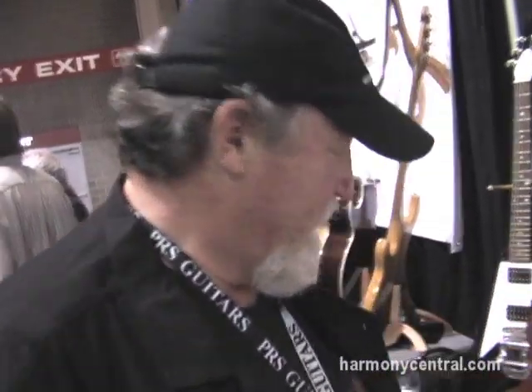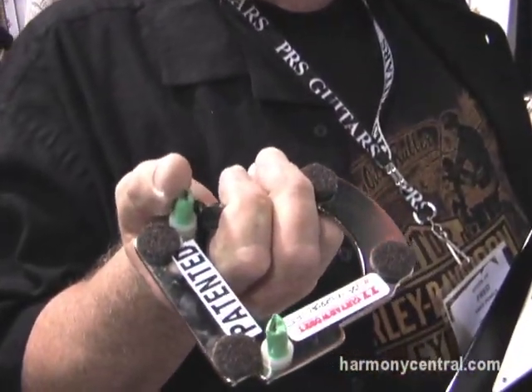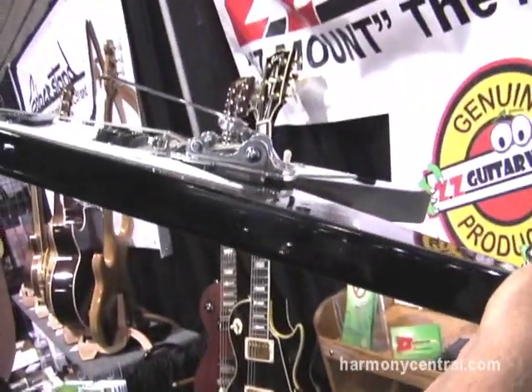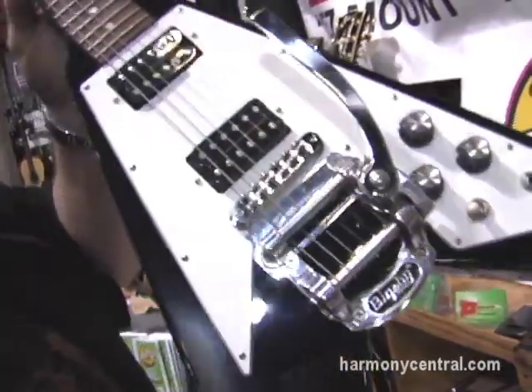They go right on in about five minutes and they stay in tune all night and they sound great. My other model — my first model was the Universal. It's a small plate that just bolts to the stop bar holes. You take the stop bar off your guitar, mount the plate on, and then the Bigsby mounts to the plate, and that's it. It takes about five minutes, and it floats on the guitar, doesn't touch the guitar. It has a sustain that's pretty hard to duplicate even with a pedal.